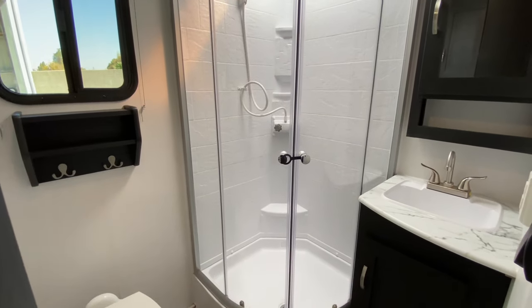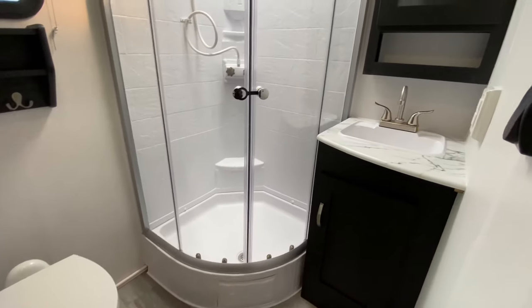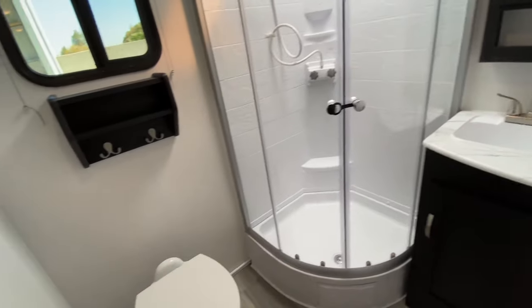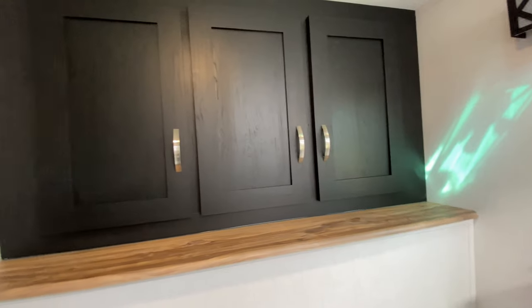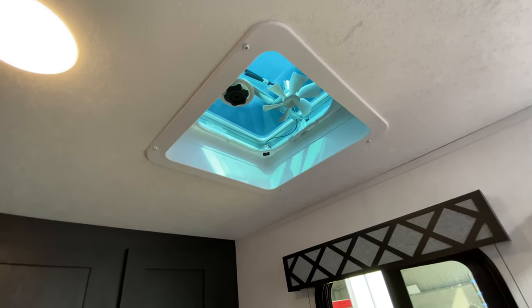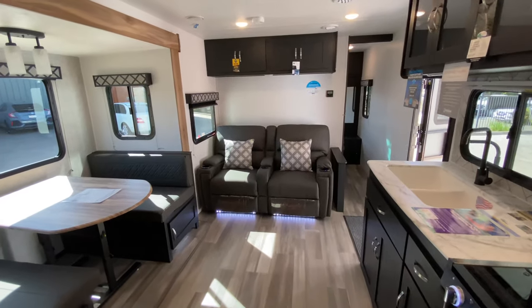There's a nice glass corner shower and porcelain toilet. There's your sink at residential height with a mirror and medicine cabinet, a place to hang your towels, and a nice window. We have very deep cabinets all the way through and a bathroom fan that keeps you nice and polite. And there's your natural wood shelf — there are little accents of natural wood all the way through. It's a cool blend; I wasn't sure at first, but I really, really like it.